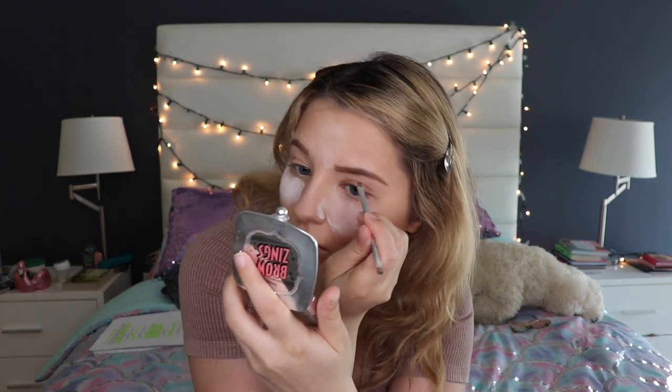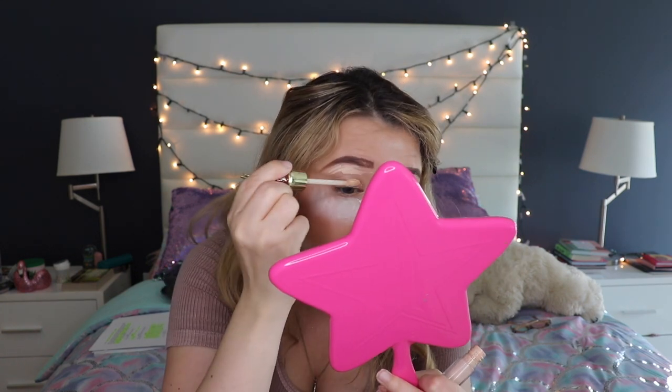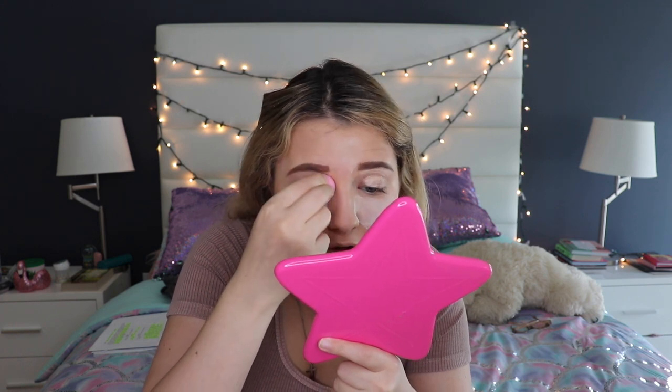Now I'm doing eyebrows. I normally go in with the Benefit Brow Zing in the shade Hall, which is the darkest one. I used to have brown hair, so that's why it's super dark, but I like my eyebrows dark anyway. I'll conceal around and underneath the eyebrows to clean up any messy areas and make them look a little more even. Remember, brows are meant to be sisters, not twins — unless you have microbladed brows. I really need to get mine microbladed. I'm blending the concealer into the eye and brow to bring it all together.